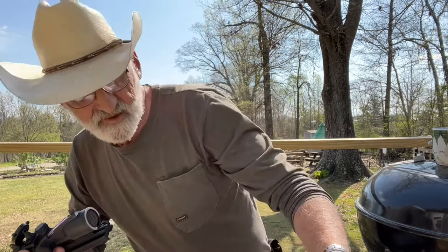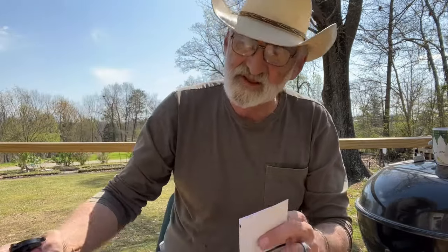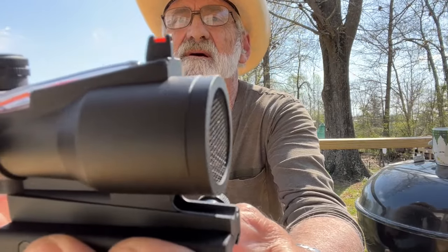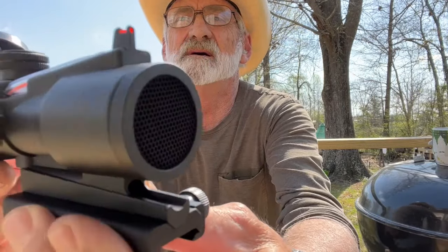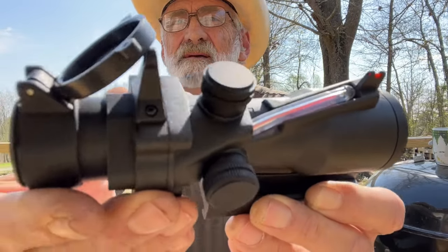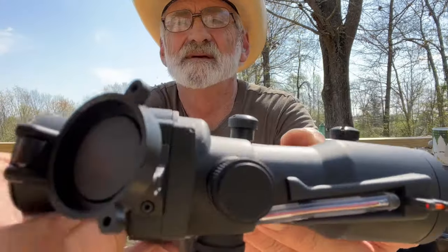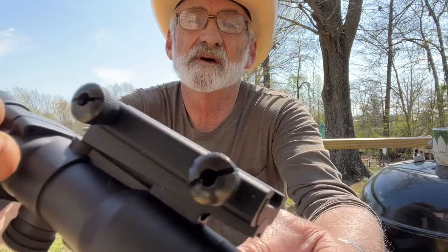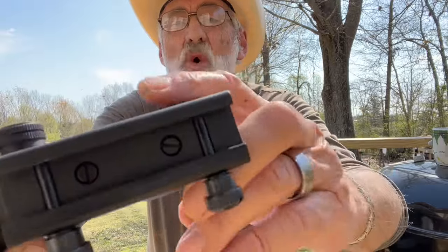Now let me read off some of the specs on this, but first I'm going to let you take a good look at this optic. This is made of aluminum alloy.